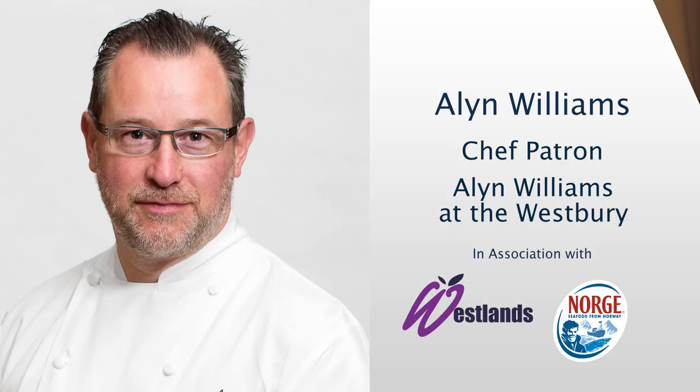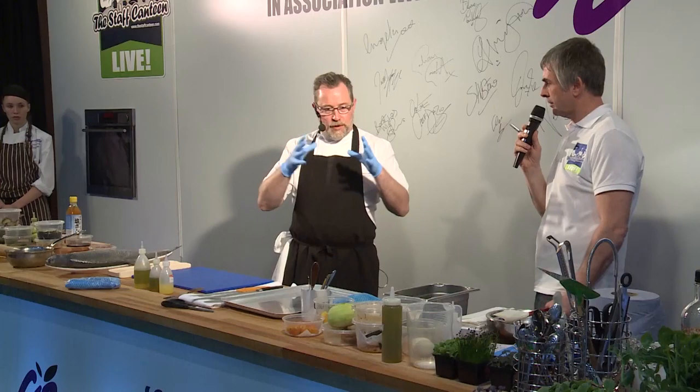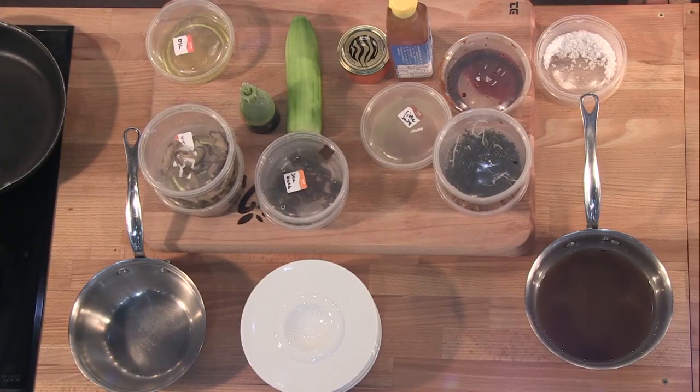Mr. Alan Williams. Thank you. I've got sea trout — Norwegian sea trout. I'm doing it in two ways: the main constituent dish, which is a warm dish, and then a little sort of dashi-type raw fish on the side.